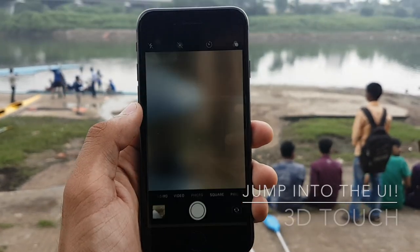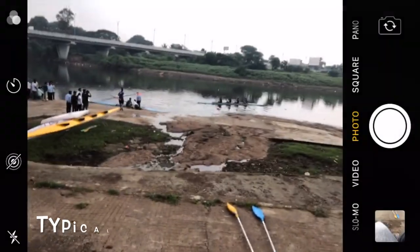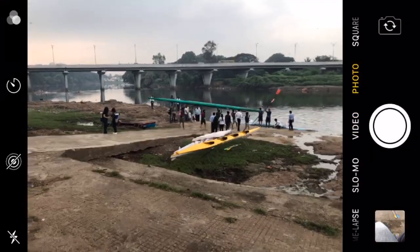Let's jump into the camera UI using the 3D Touch functionality. We are greeted by a very familiar iOS camera screen, and swiping to the right switches between the different photo modes available, and also takes us to the video, time-lapse, and slow motion modes.